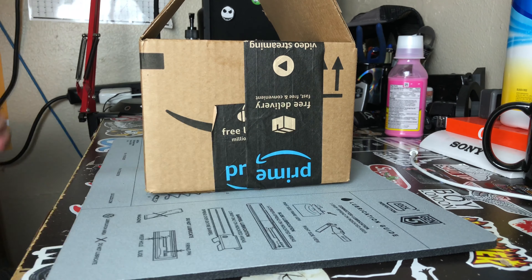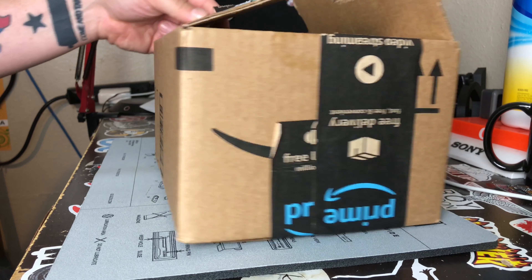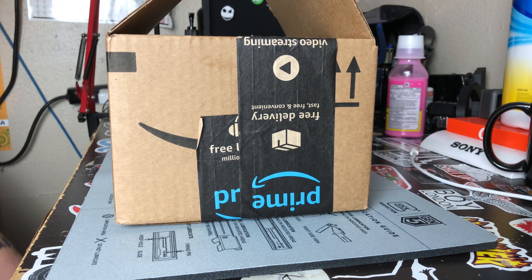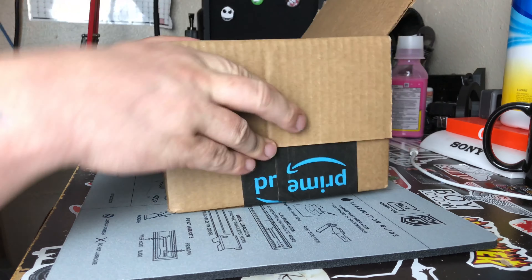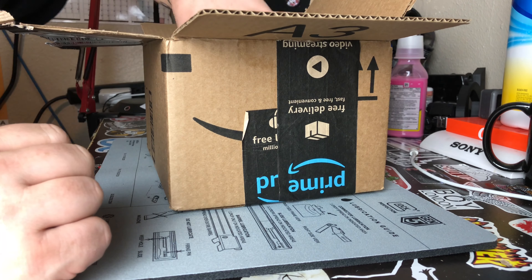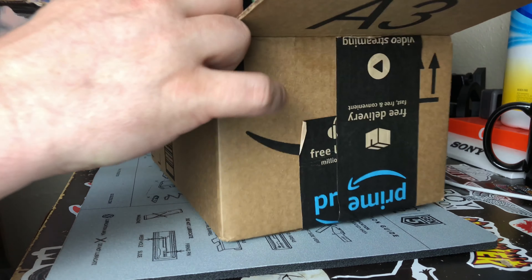What's up everybody, got a package here in the mail I'm going to be opening. I already cut the top open so I can get to it easier — let's just get right into this, waste no time. There are two items in this box, I'll pull them out and get rid of the box.